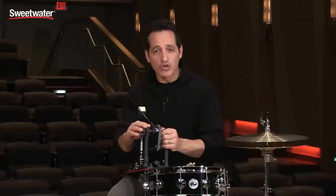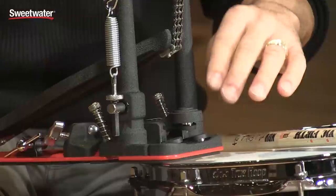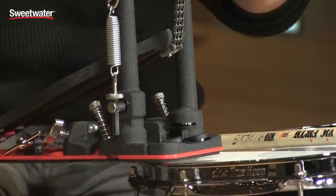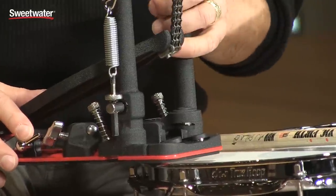Another very cool feature about this kick drum pedal is the tri-pivot toe clamp. This kick drum pedal will fit any kick drum hoop — thick, thin, doesn't matter — and it will stay in place. Really cool feature.